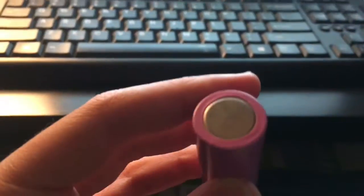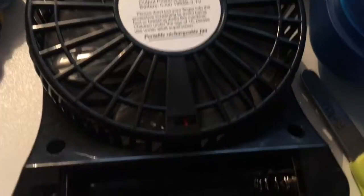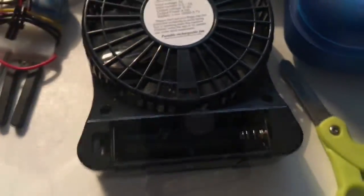So anyway, here's what it looks like. It came with the fan. And you can also charge it — I'll show you that. And it even says 'charging' on it.